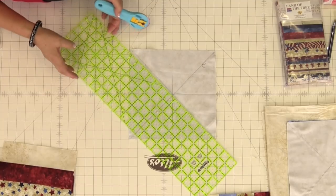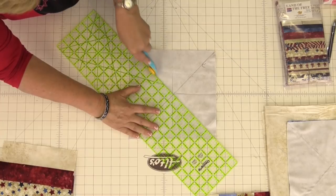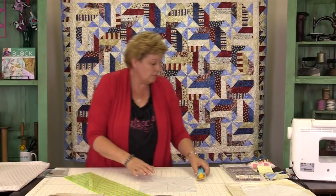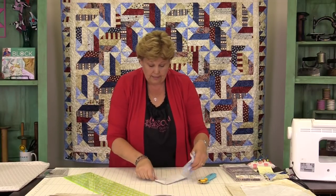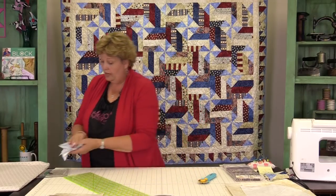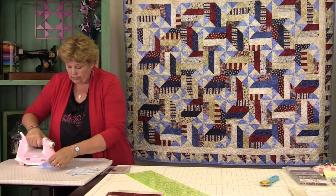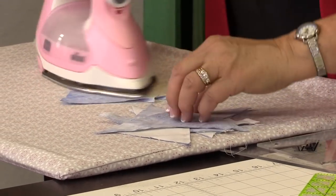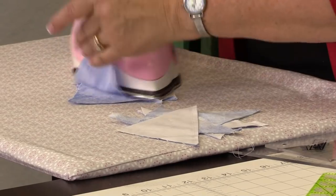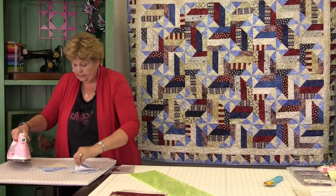You're going to make thirteen of these sets. We're going to take these all over to the ironing board and press them open. We're pressing to the dark side, which is our blue — the seam will go to the blue. Just like this.